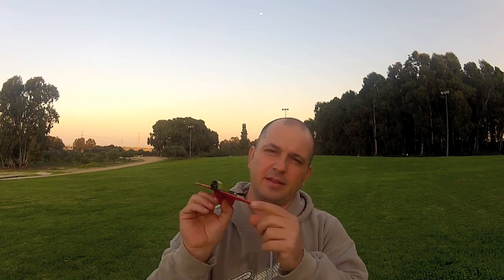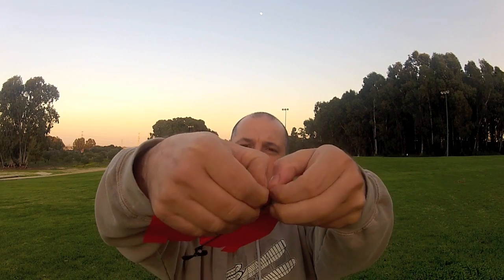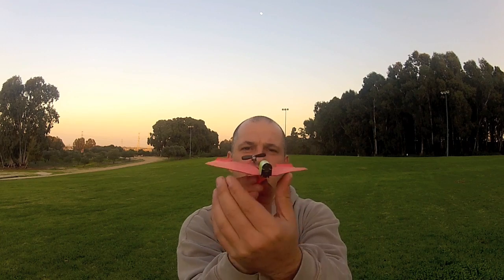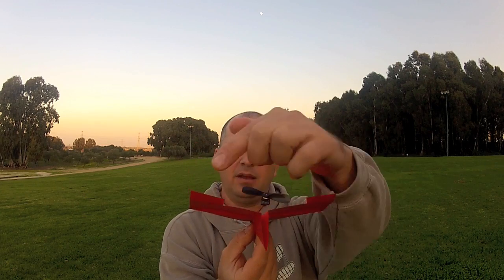A few tips before flying. First, verify the airplane is really well built — all the folds need to be sharp so we won't create any turbulence, and everything should be nice and symmetrical. The angle between the wings should be positive and the rear elevators raised a bit. Let's go flying.